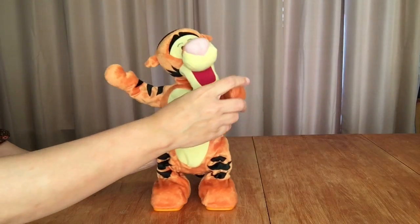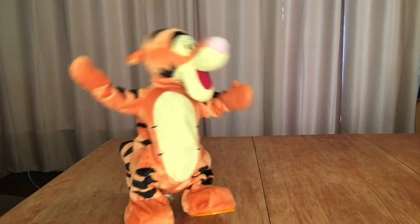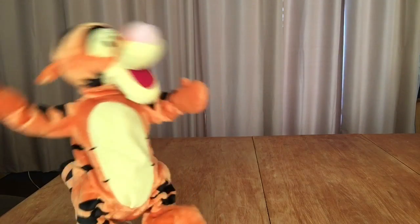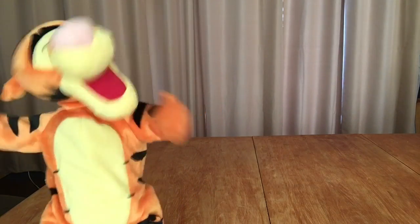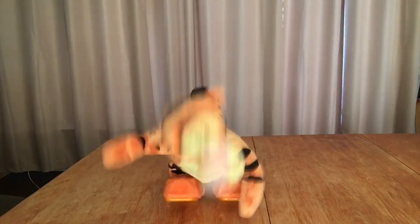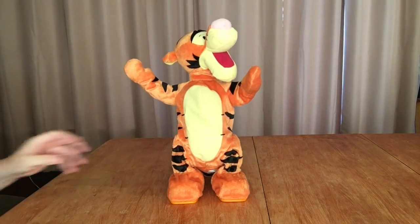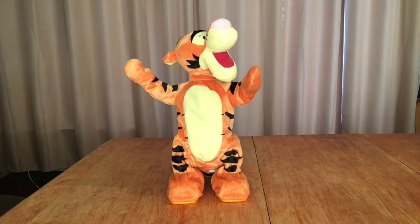So let's take a look. See there, pal! Let's get up and bounce! See there, pal! Let's get up and bounce, bounce, bounce! Woohoohoohoo!